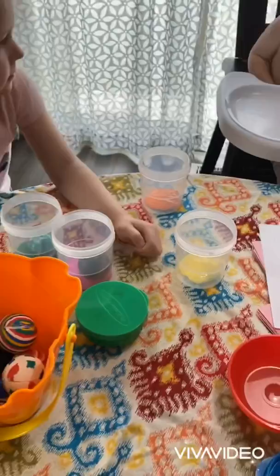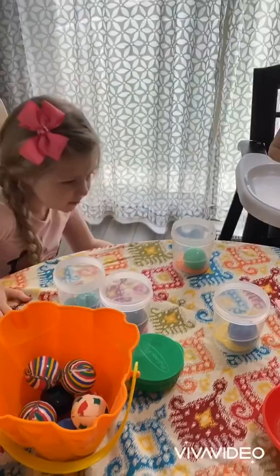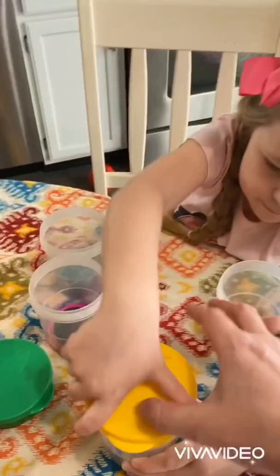Everett, do you want a ball and paint too? Let's give Everett one too. We're just gonna shake them around or roll them around. You just want to get them covered in paint. Let's put the lid on — can you twist that on? If you don't have these paint cups, no big deal. Just put paint in a bowl, roll the ball around, and you'll be good to go.